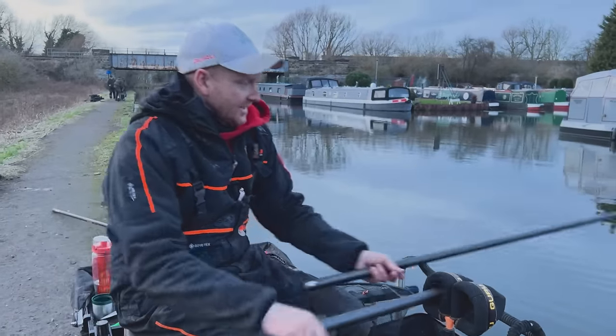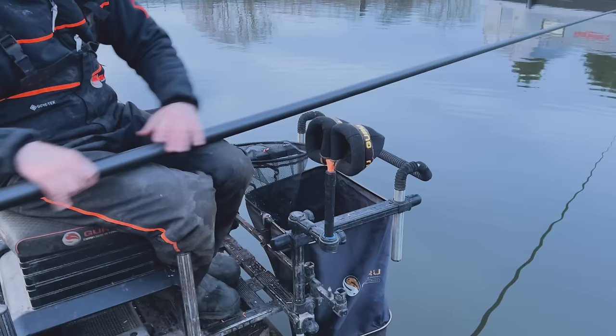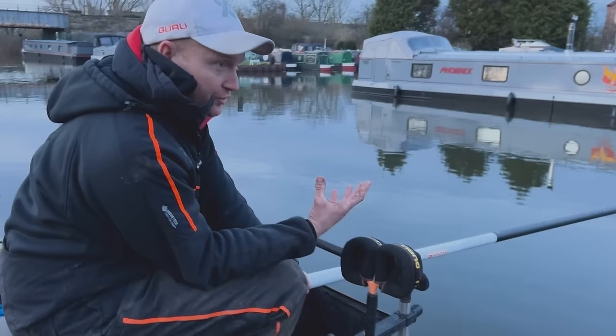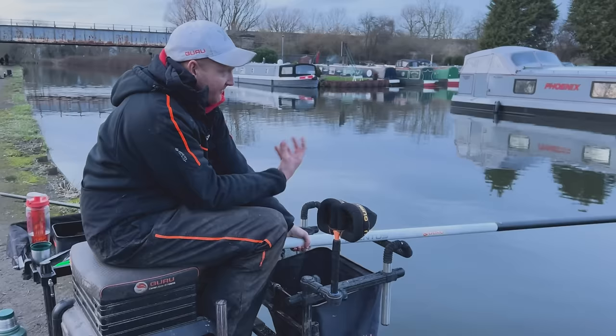One piece of kit I could not be without for pole fishing is this little baby: the gentleman's rest, spray bar, front rest. A lot of people think they're only used effectively in windy conditions. And while they are amazing in those circumstances, I use a spray bar an awful lot — not just to hold the pole better and more stable, but to get different effects and advantages as well.